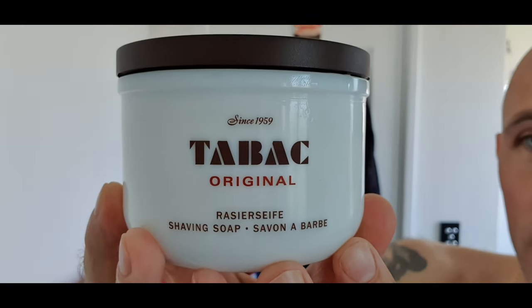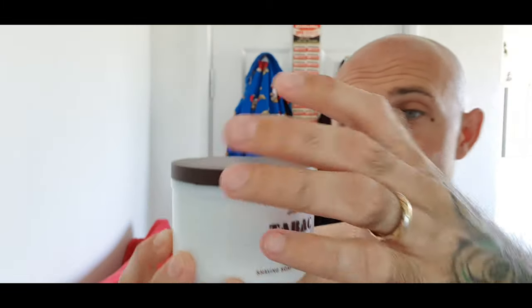The soap I'm talking about is this - Tabac Original shaving soap. This one comes in the jar, a little ceramic, almost like a porcelain type jar. It's got a sort of big light lid. It's got that real nice Tabac scent which I reasonably like. It's not something I'm a massive fan of, but I do like it. It's not an offensive smell for me - it does smell sort of granddaddy, that's the word to use.